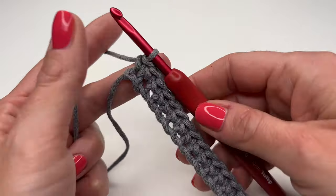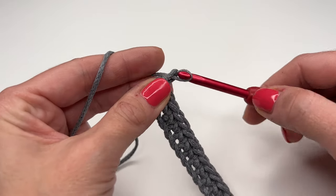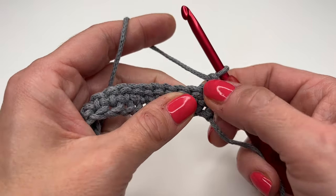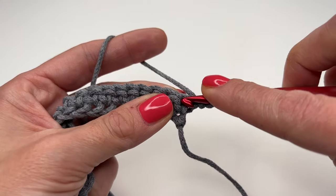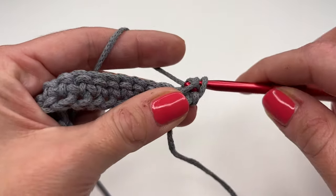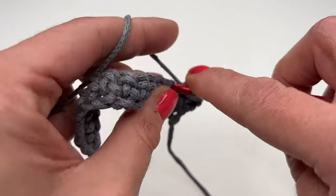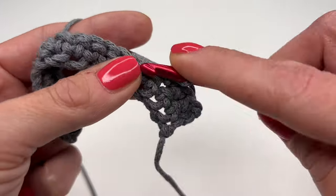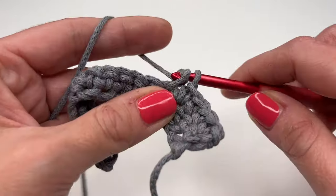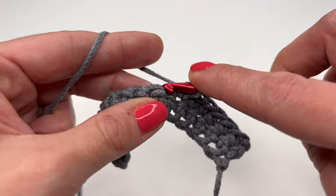Now let's get started with the next row. You will always chain one, turn your work around, and again work one single crochet in every stitch. Insert into the very first stitch, grab the yarn, pull up, and single crochet. In this row and all other rows you will always have the same amount of single crochets — in my case, 16.